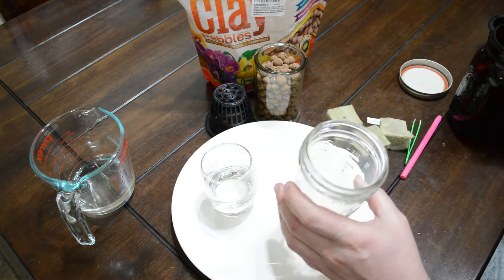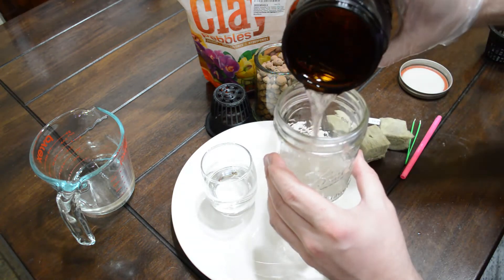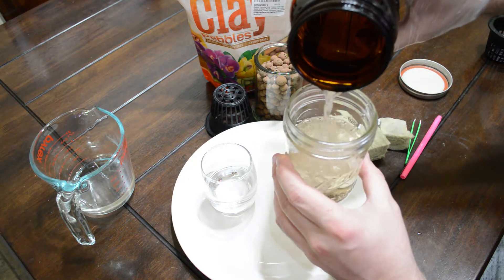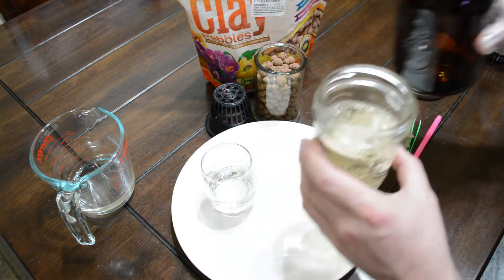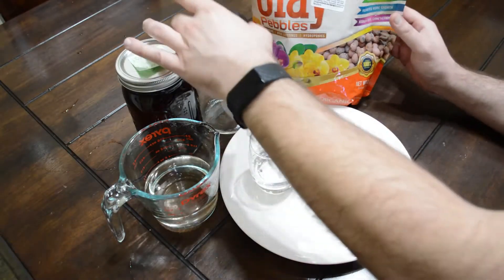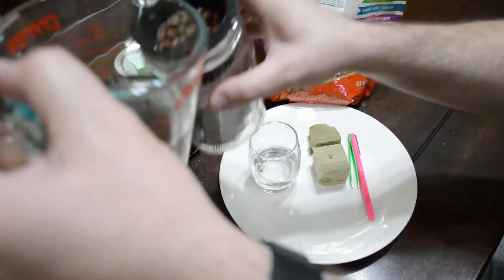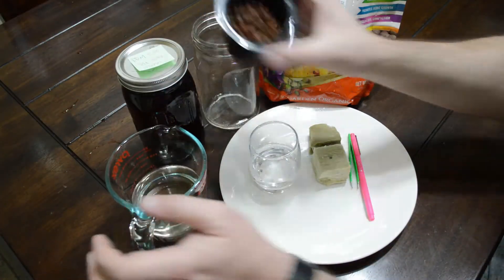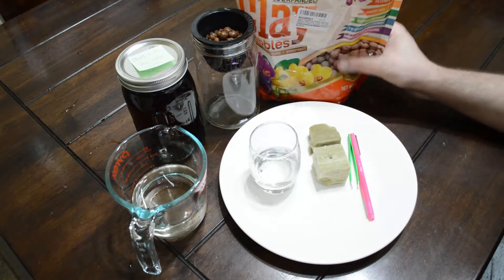On those ball mason jars, I like how they also have the measurements on the side, so if you're a very retentive person you can make sure to fill those exact. I'm just showing about where I like to fill those up so those net cups will sit in there. Once they sit there secure, they'll make sure that the rock wool will stay wet, keeping that seed germinating and eventually give a good root system to fall at the bottom.